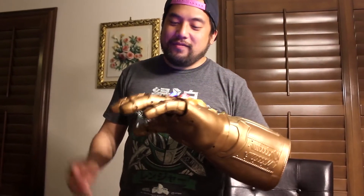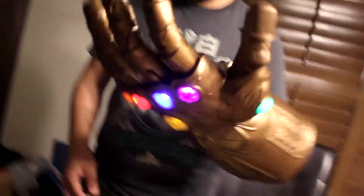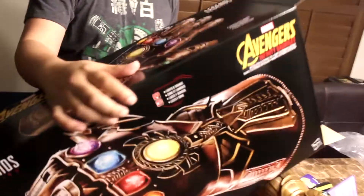This is cool. I'm excited that it came early. That is the Avengers Infinity War — the Infinity Gauntlet.